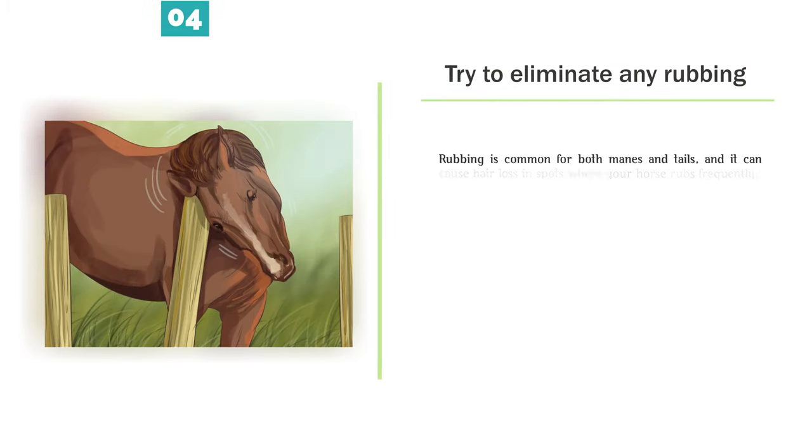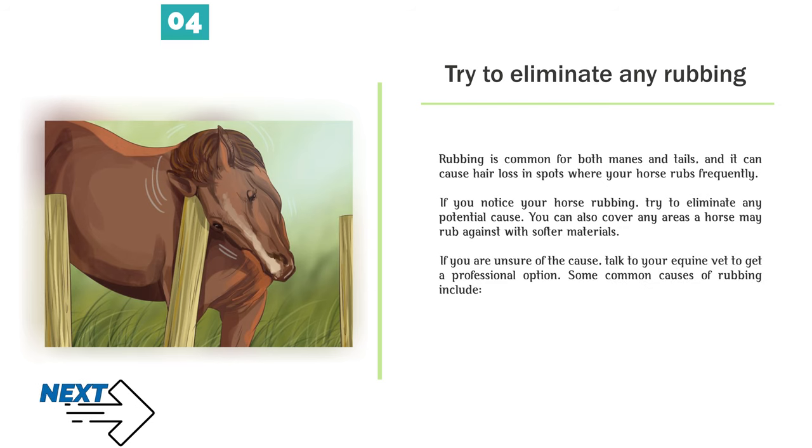Number 4 — Try to eliminate any rubbing. Rubbing is common for both manes and tails, and it can cause hair loss in spots where your horse rubs frequently. If you notice your horse rubbing, try to eliminate any potential cause. You can also cover any areas a horse may rub against with softer materials. If you are unsure of the cause, talk to your equine vet to get a professional opinion.